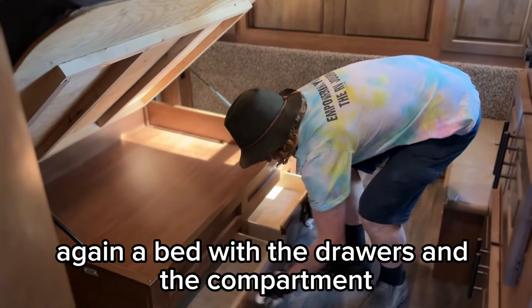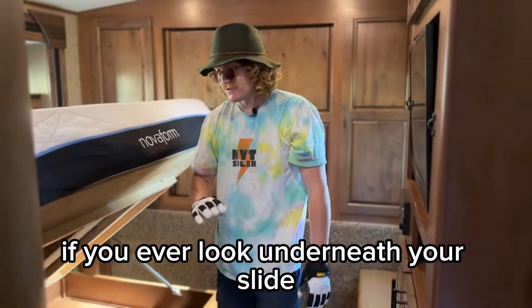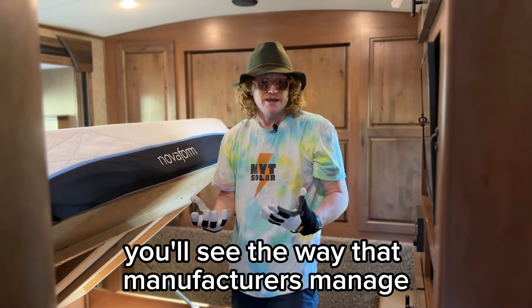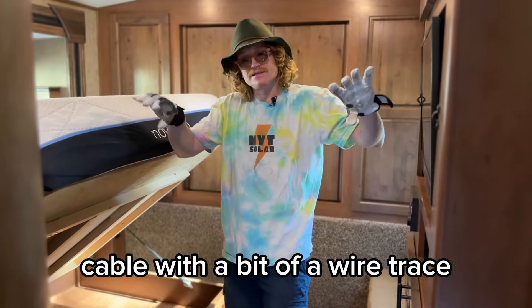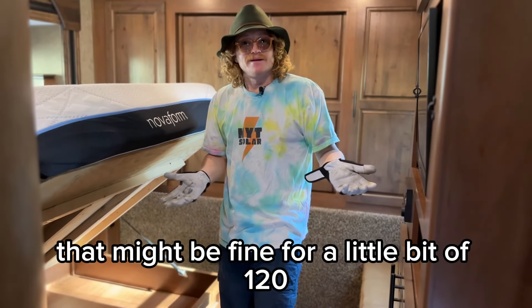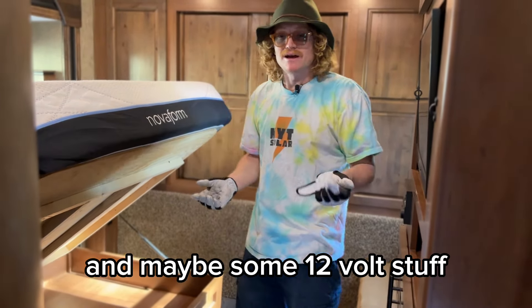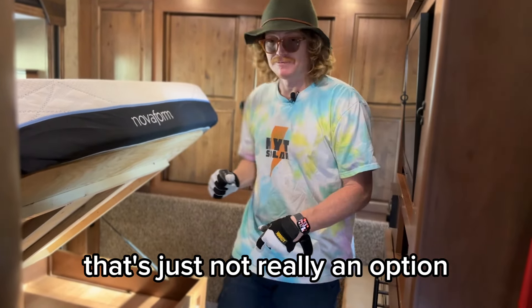Again, a bed with drawers and a compartment, but this whole thing moves in and out. If you ever look underneath your slide, you'll see the way manufacturers manage cable with a wire trace that slides in and out of the slide. That might be fine for a little 120 and some 12 volt stuff, but for the big heavy cable and all the cables on our installs, that's just not really an option.